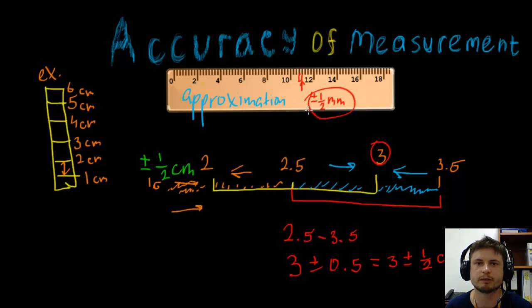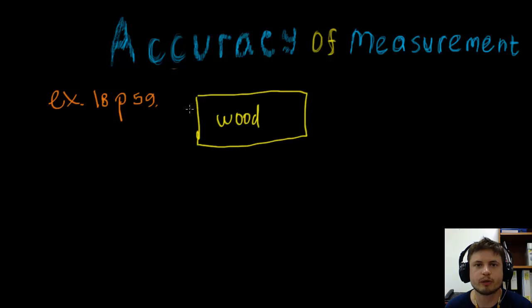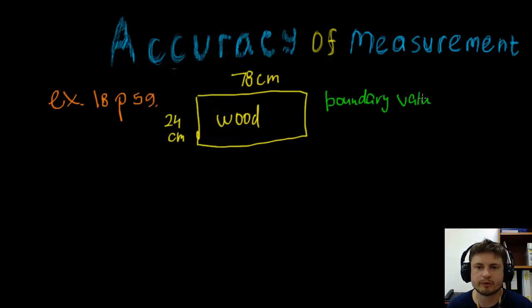Let's do some examples from the book to make this clearer. Example 18 on page 59 is related to the perimeter of an object. We have a rectangular piece of wood with a length of 78 centimeters and a width of 24 centimeters. The question asks for the boundary values for the perimeter of this object. Perimeter is the sum of all four sides.